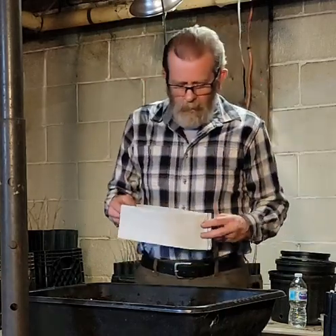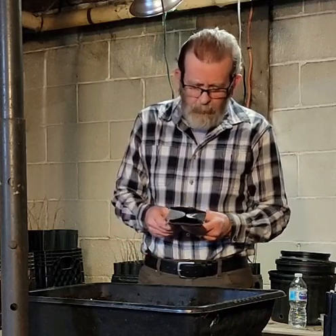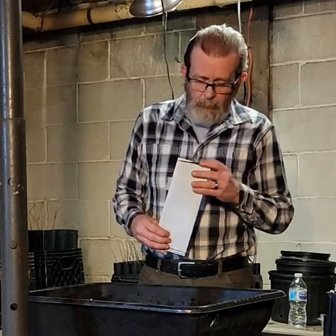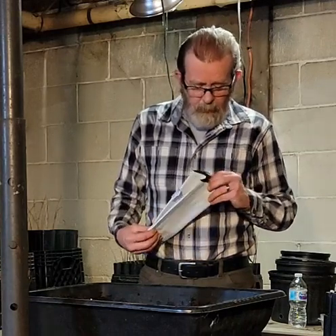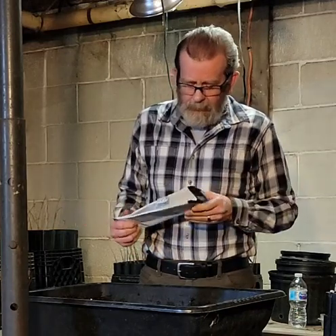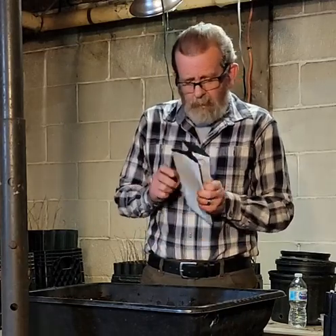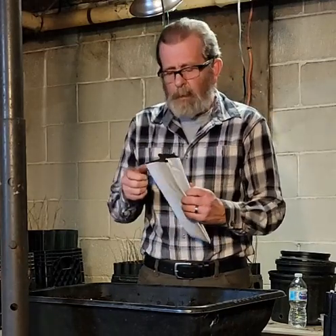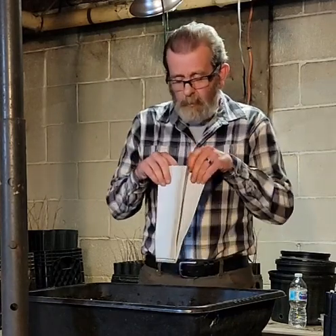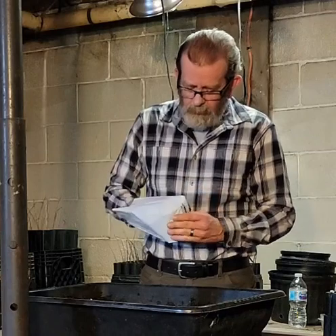Years ago I bought some crab apple trees that were in a system pretty much like this, and when it came time to plant those crab apples I couldn't get them off the bags. I ended up cutting the bag off, and when I peeled it off, the root fibers in that tree were really, really good. I thought, man, that's pretty slick.